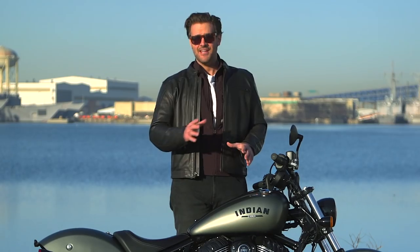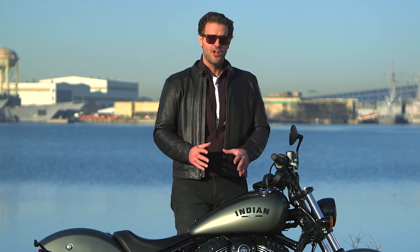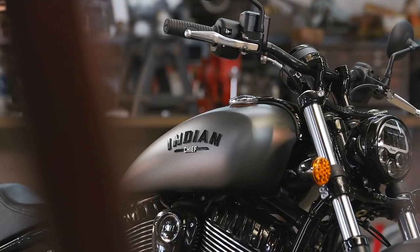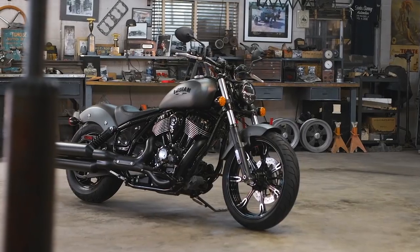Indian has introduced three different versions of the new Chief. The one I opted for is the standard Chief, which has mid-controls, solo seat, mag wheels, and a wide, low-slung handlebar.